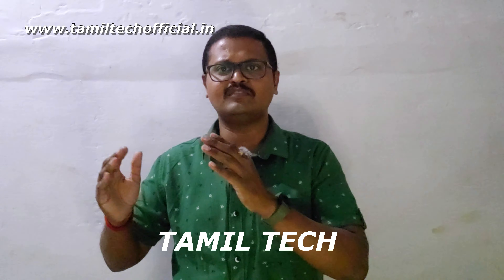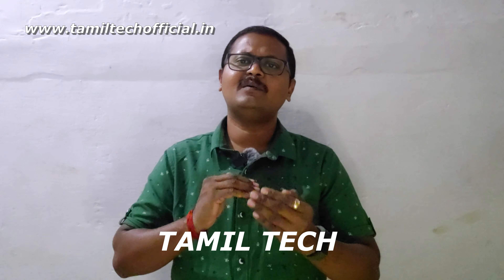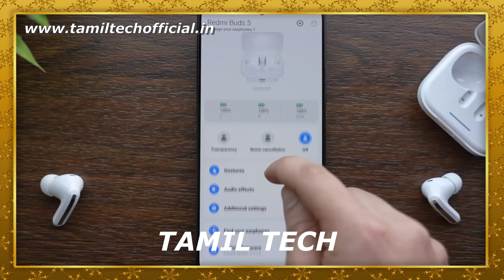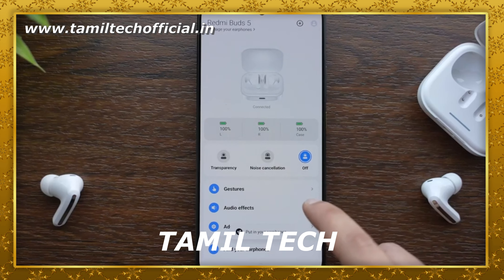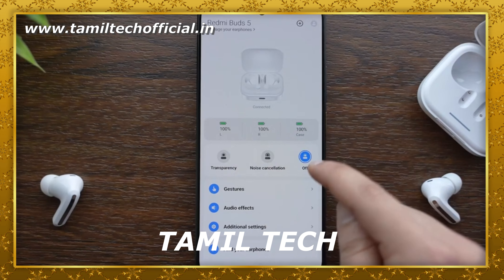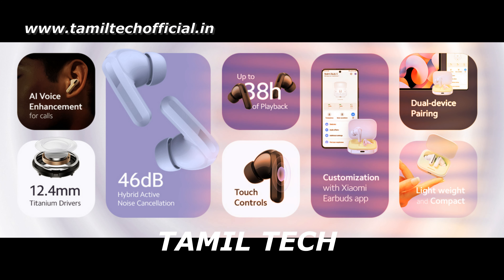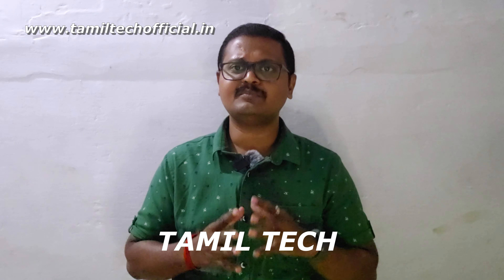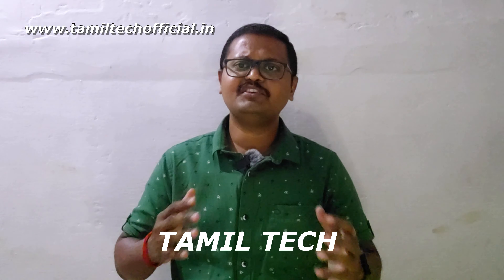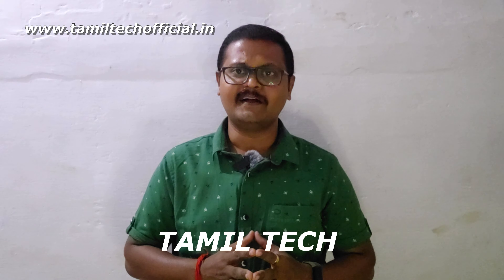Overall, audio quality is done well. The major positives of the Redmi Buds 5 include dual device connectivity, app customization, solid design, build quality, comfort factor, and good battery backup. This is a great overall experience.